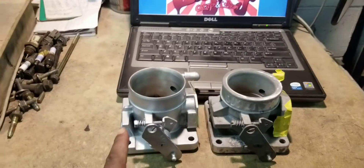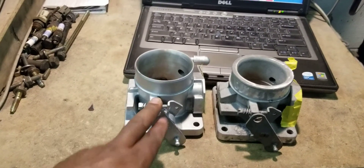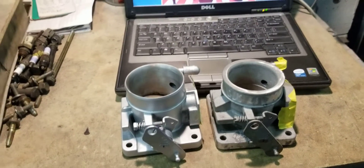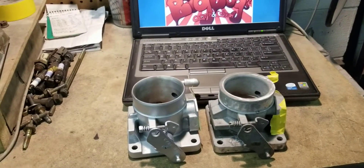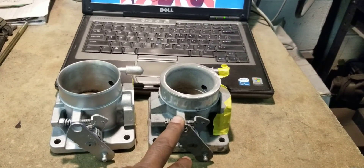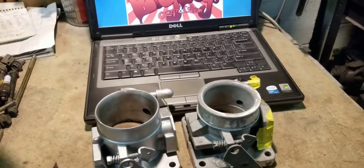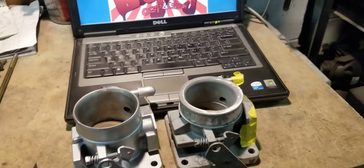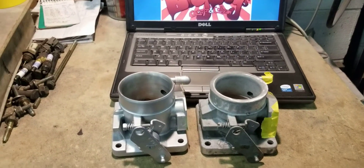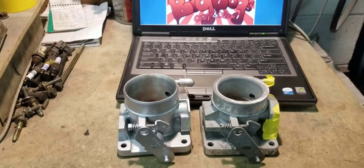We're doing this test so he can see the huge difference in CFM flow. This is not our ported 75mm - we sell the ported stock 65mm and also brand new ported 75mm throttle bodies. This test is the ported 65mm versus a stock HO throttle body, to show him and the rest of you what you gain with our ported 65mm throttle bodies versus a stock HO.